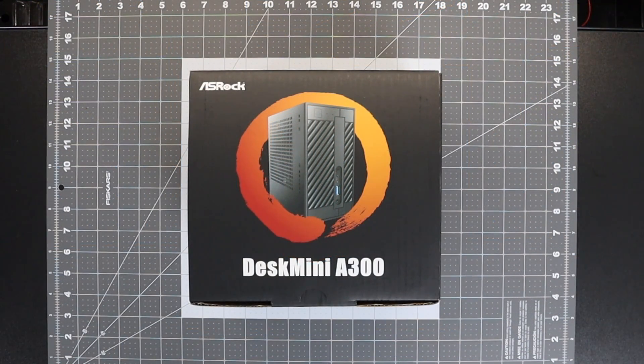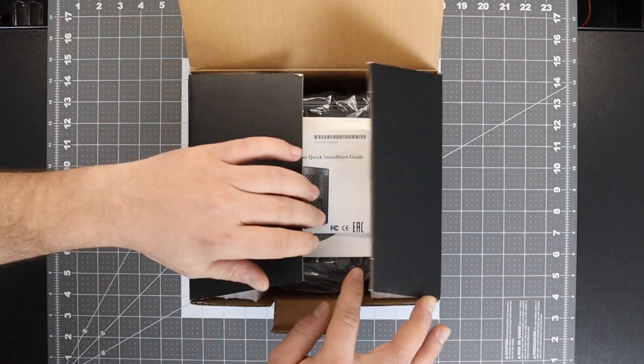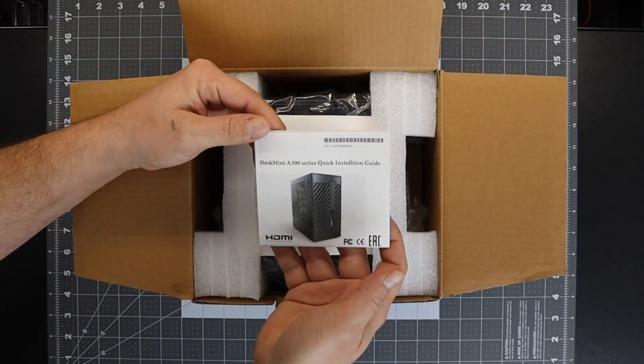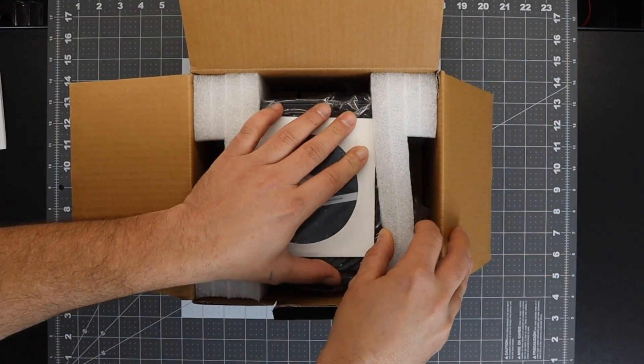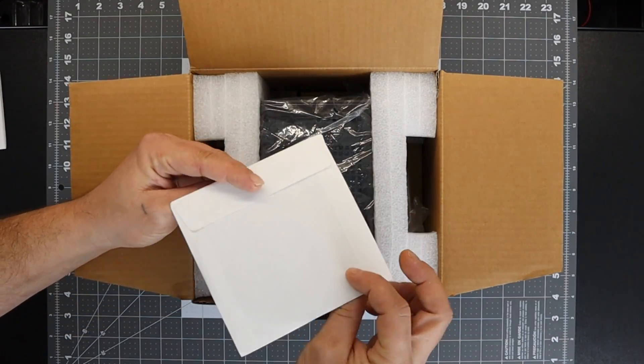Recently I did a review on another Desk Mini from ASRock, but that one was the H310. It supports 8th generation Intel CPUs, but in my opinion the A300 is on a whole other level because it supports those 2nd generation Ryzen APUs like the 200GE, the 2200G, and the 2400G. These are bare-bones kits so you will have to supply your own CPU, RAM, and storage.